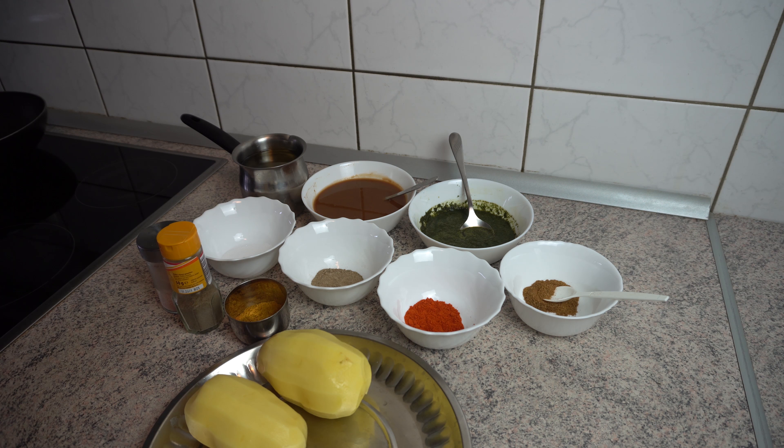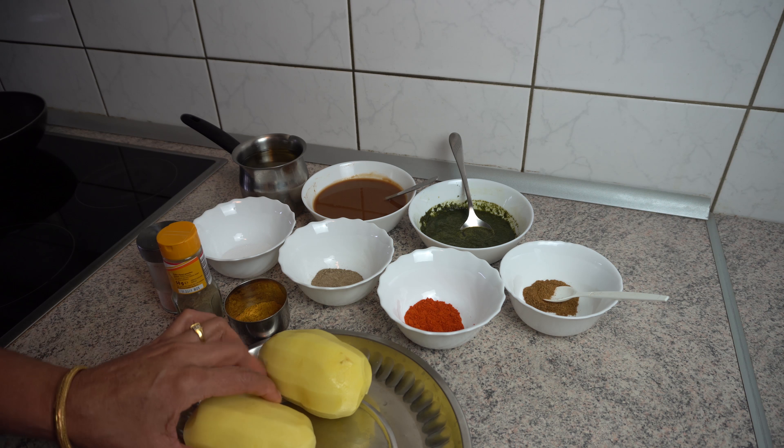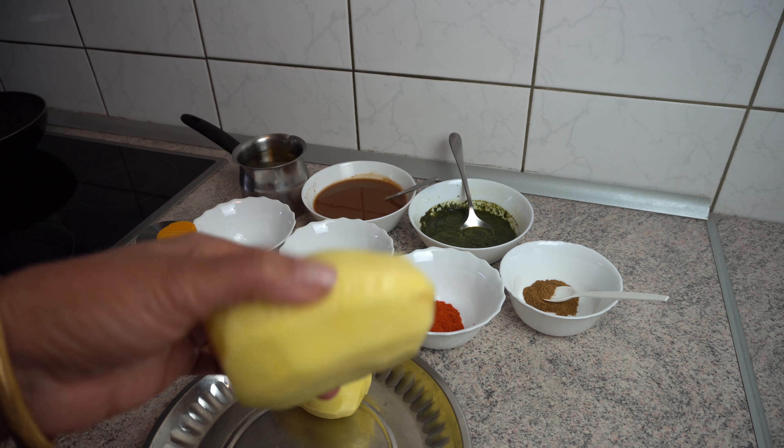We have to eat a lot of food, and we have to eat these foods. We have to eat them. Now you have to eat 2 foods and you have to eat them. The food is good.